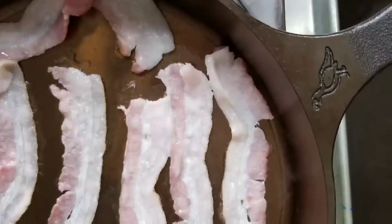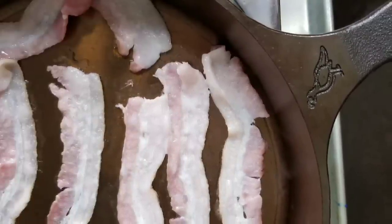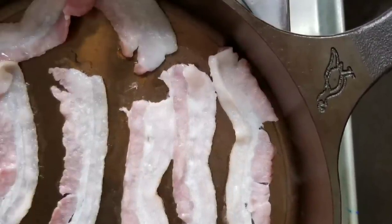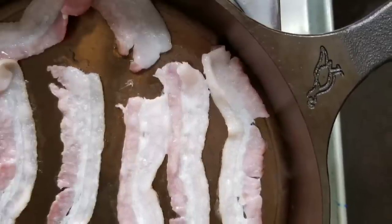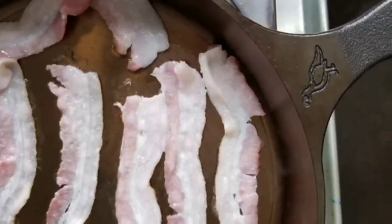Hi sweeties, please subscribe to Sweet Savant. Let's get into this review of the 10-inch Smithy cast iron skillet. It retails for about $160 — is it worth it? Let me work it. Here's a link to my previous video where I get more into the history, the care, and the keeping of Smithy cast iron.